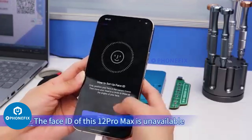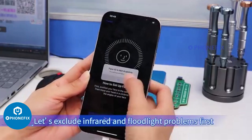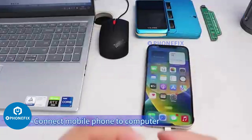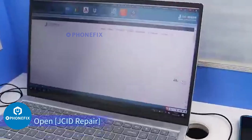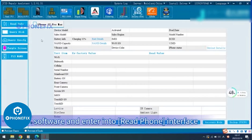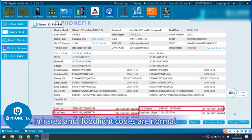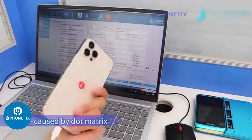The Face ID of this iPhone 12 Pro Max is unavailable. Let's exclude infrared and floodlight problems first. Connect the mobile phone to the computer, click Trust, and open J.C.I.D. repair software, entering the read phone interface. Infrared and floodlight codes are normal, which means the Face ID problem is mostly caused by the dot matrix.